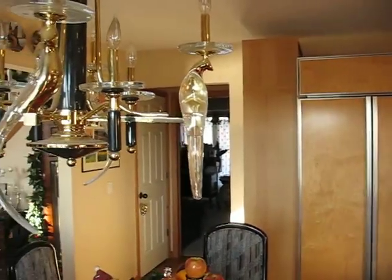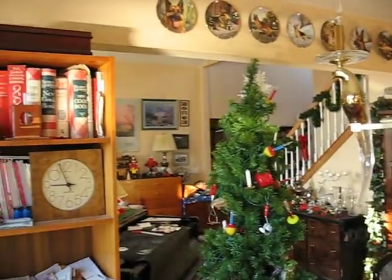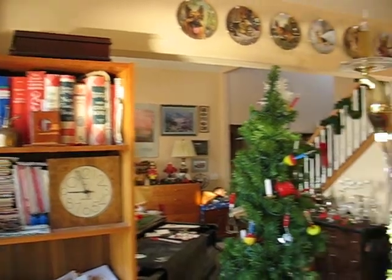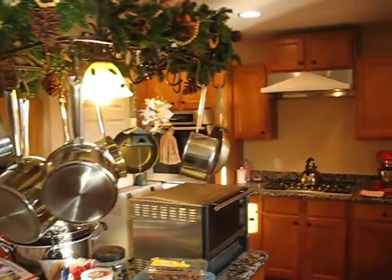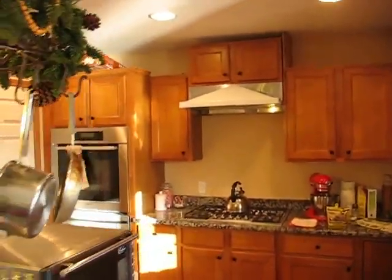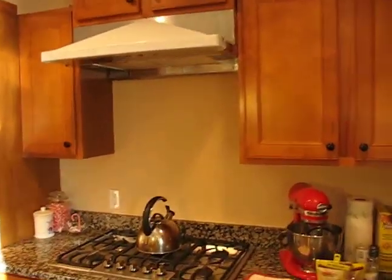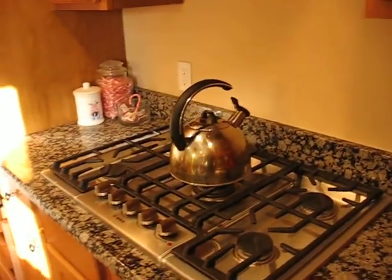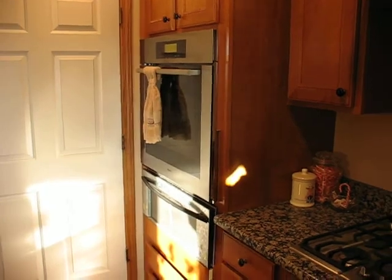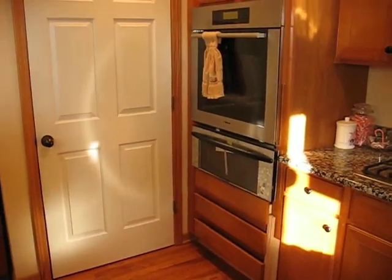We'll give you a panorama of what's going on here. We've got a few things to finish up: a backsplash, some trim around the cabinetry of the range hood, some trim around the oven and warming drawer and cabinets below.